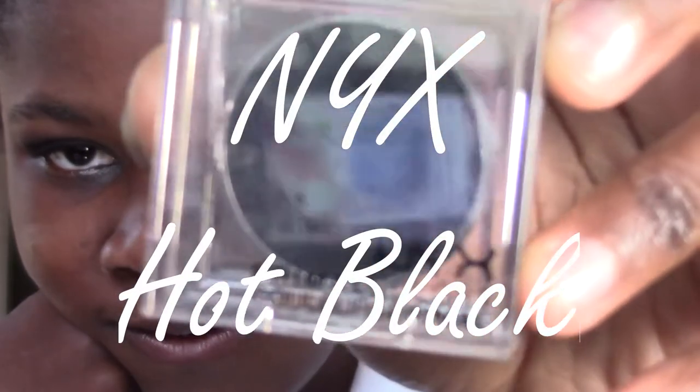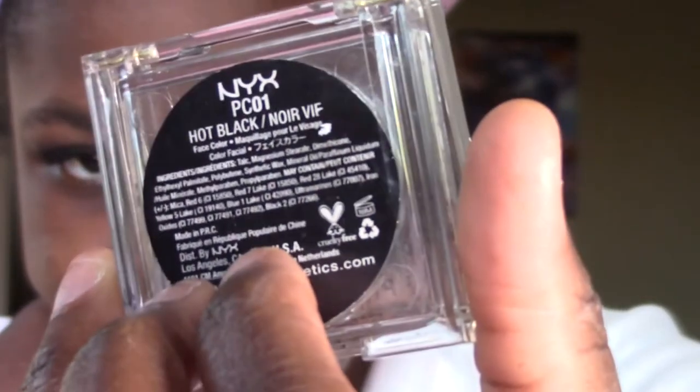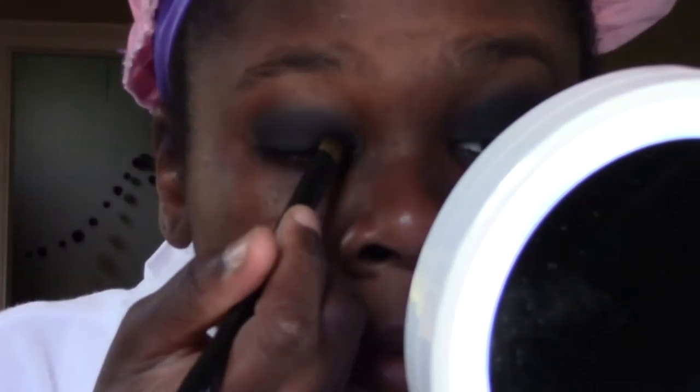Next, I use NYX's Hot Black — not sure how to pronounce that. Anytime I need black eyeshadow, I use this. And I'm just going to pat it on my lid. And repeat.